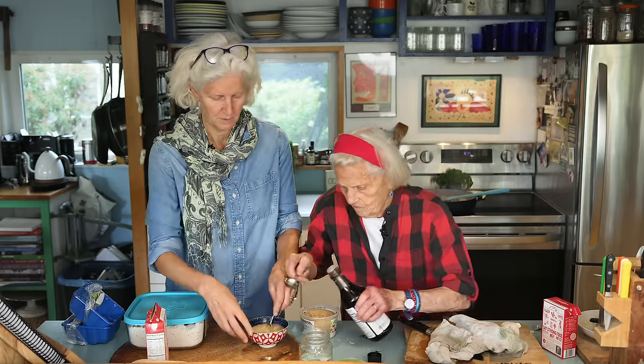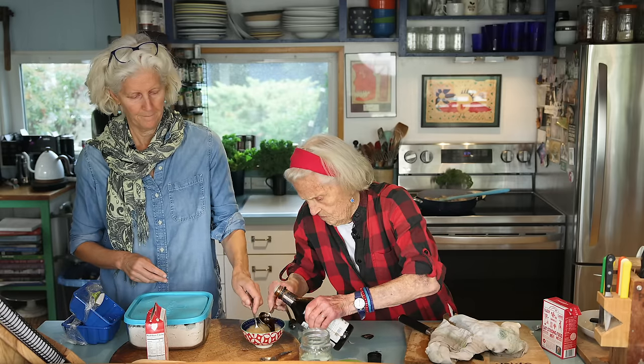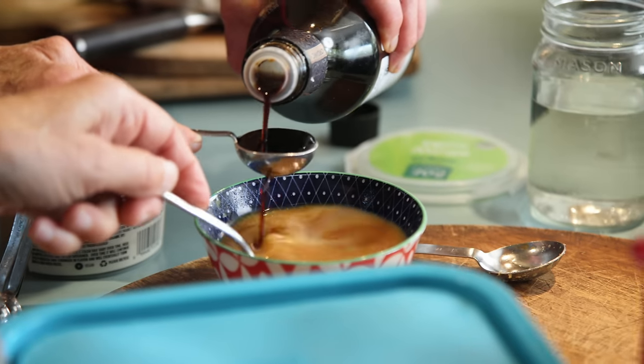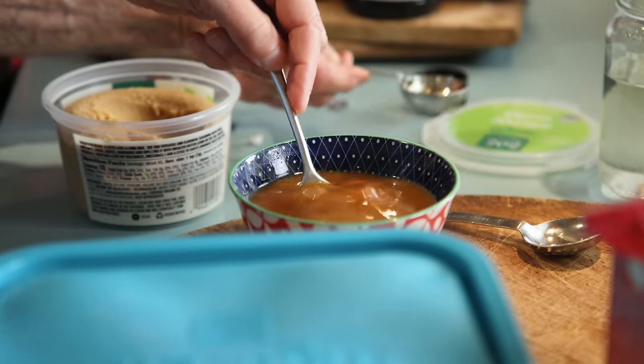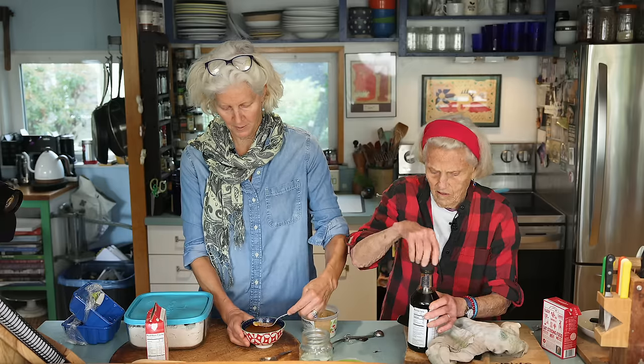Also in here we add the tamari — two tablespoons of tamari. One tablespoon — and two. This gravy looks so yummy, and you might think it takes so long and is so complicated.